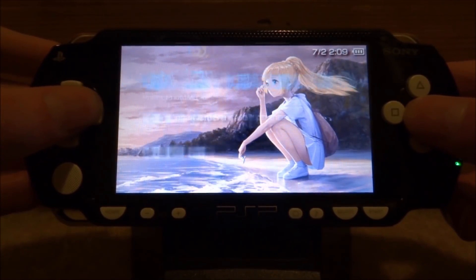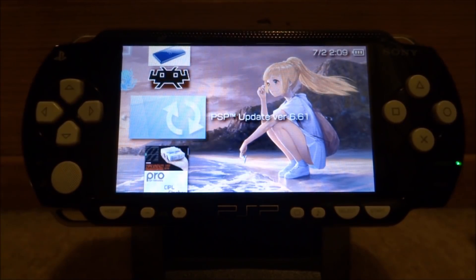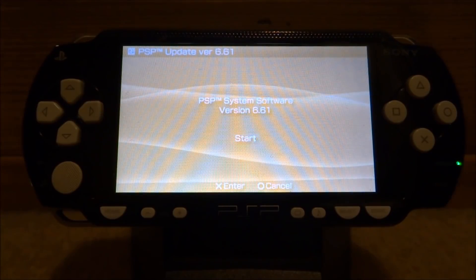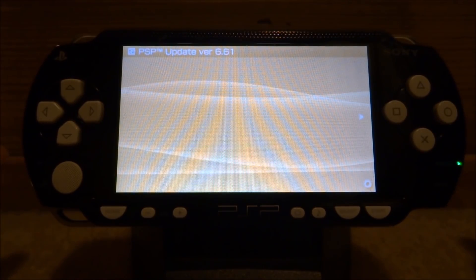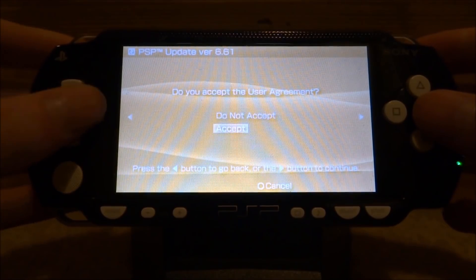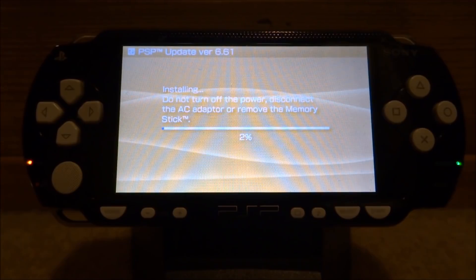Back on my PSP. Once you have the file copied across, you want to scroll across to your game section, scroll down to your memory stick, and just press X to open it. Now you want to look for the update — here it is: PSP Update Version 6.61. Once you know your PSP is fully compatible to update, just press X on that. It might take a few seconds, but eventually it will come up with a screen saying PSP System Software Version 6.61. Press X to start the update. Then it's just going to give you some license agreements — you can just agree by pressing the D-pad button. Make sure your PSP is fully charged before doing this because you wouldn't want it to run out during the process.